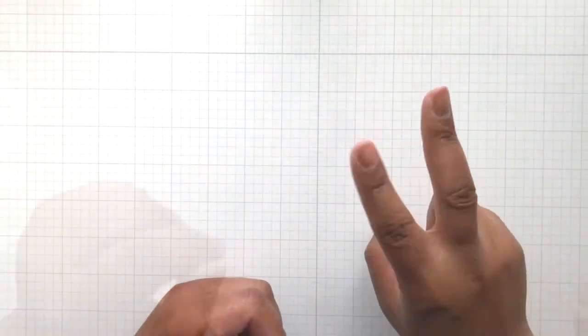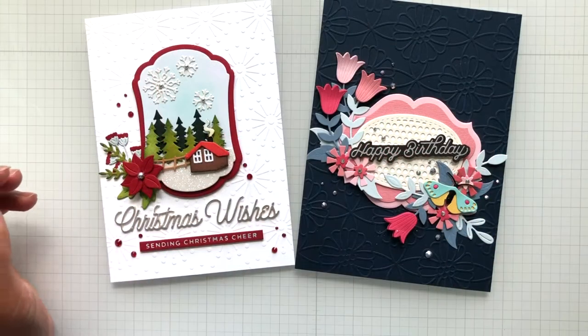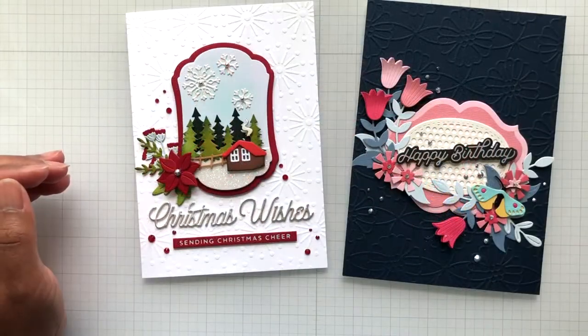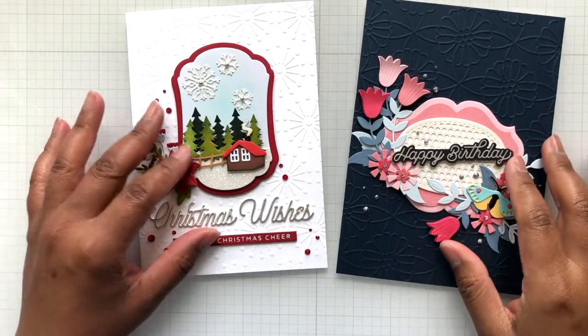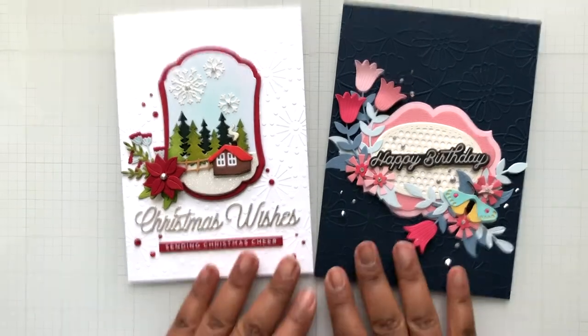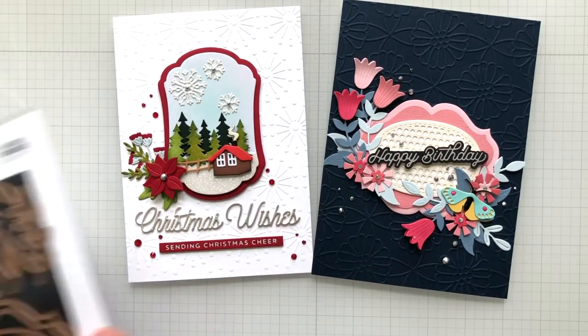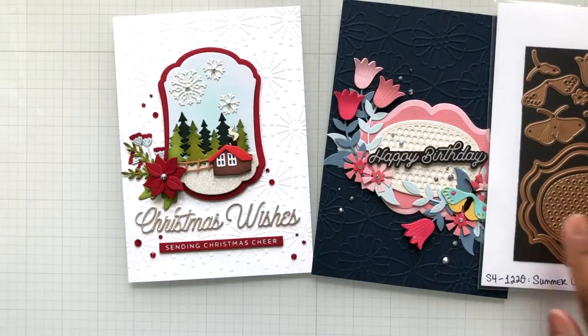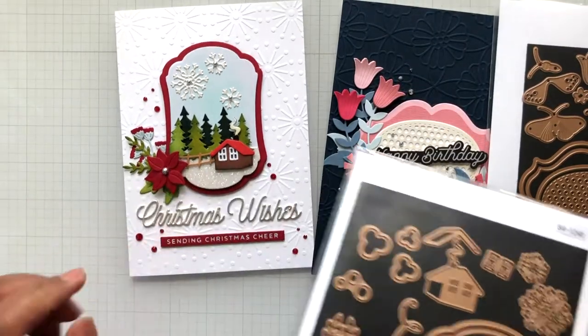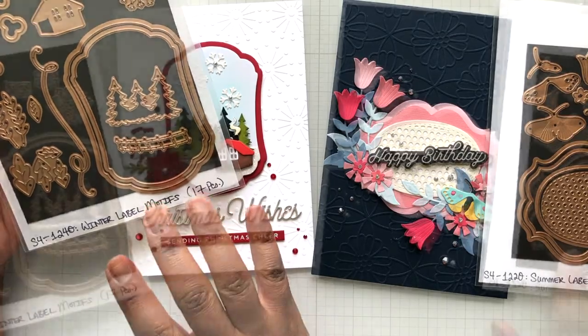I'm only missing like one. She has two winter ones. I have one of them that was sent to me to play with by Spellbinders but I didn't get the other. I showed you in a recent video — I'm going to put a link to the video right here and also at the end of the video if you want to watch where I go into detail about these two cute cards.